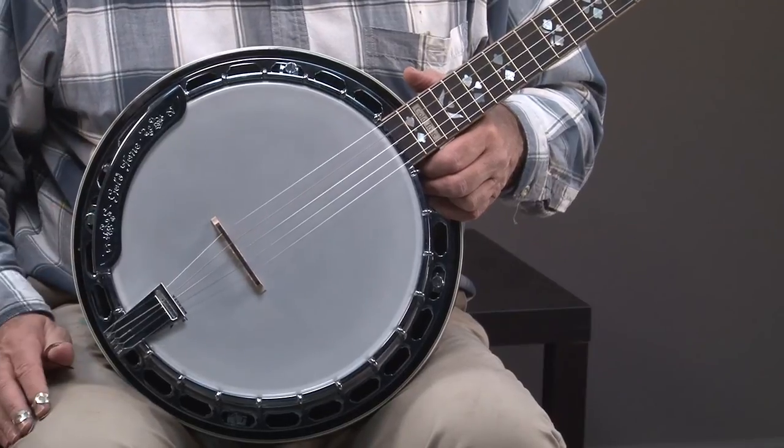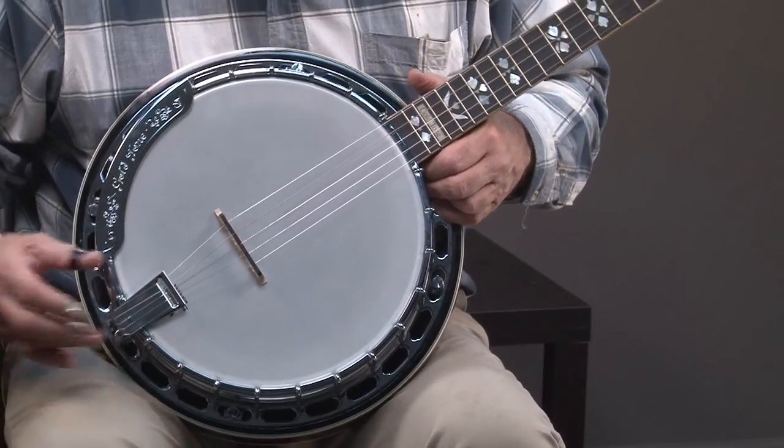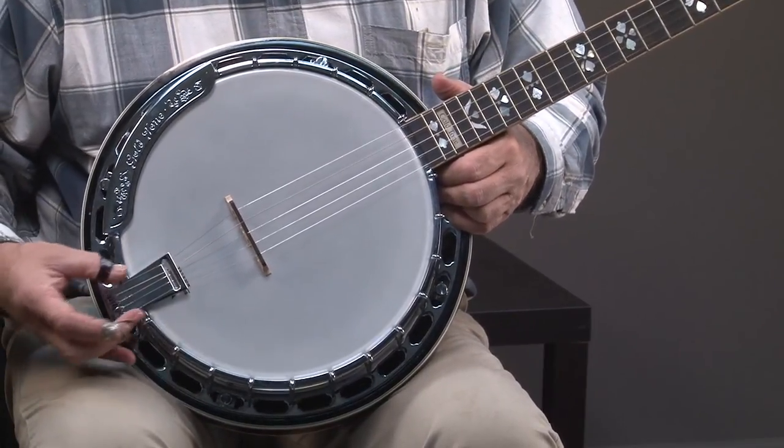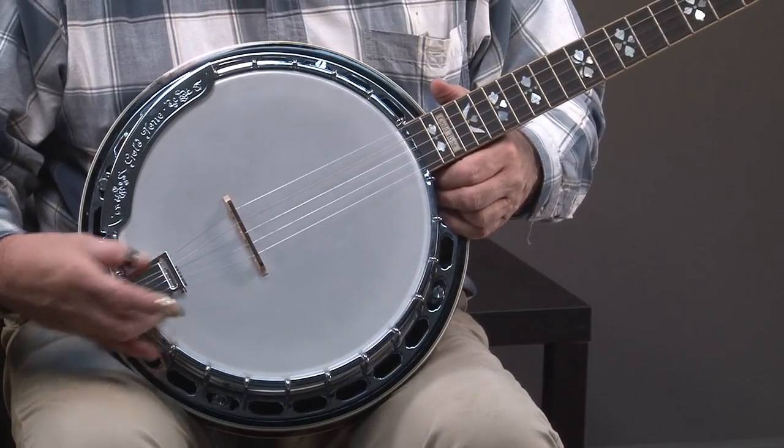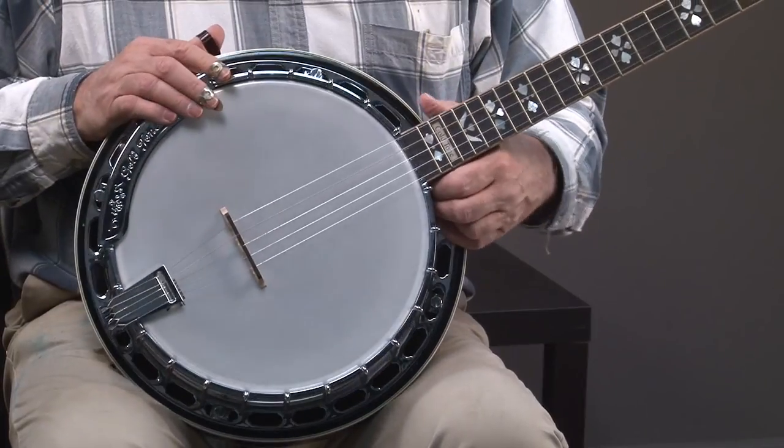It's got the full one-piece flange and it has a solid tail piece. Gold Tone uses a couple of different ones, but this is a very good tail piece.